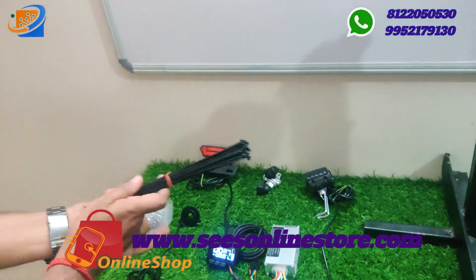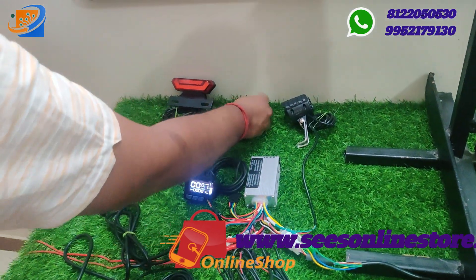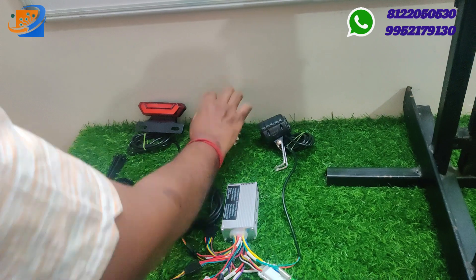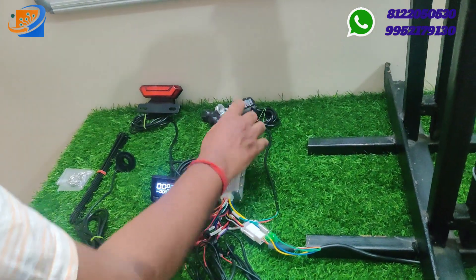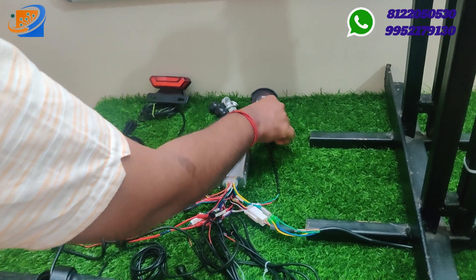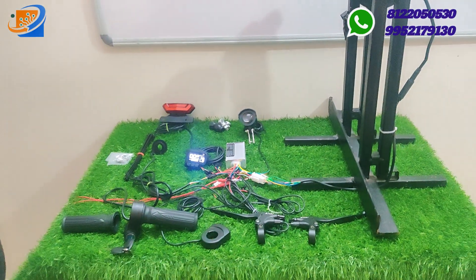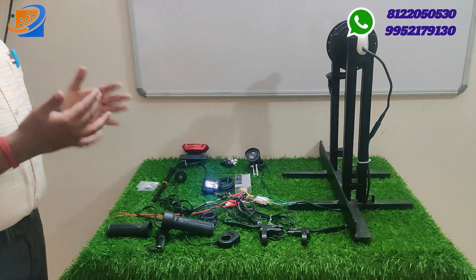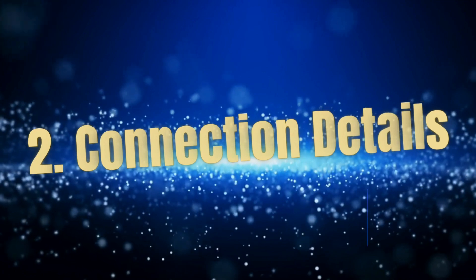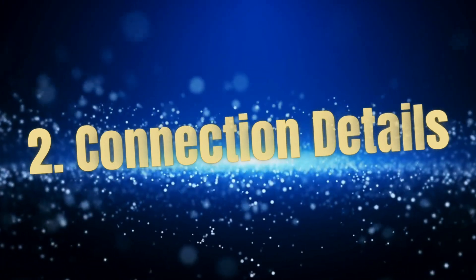This is a complete kit. You get spokes with nuts, and motor mounting screws. All components are of very good quality — the Altra brand does not compromise on quality. We will now move to the connection segment to see how the connections are made.